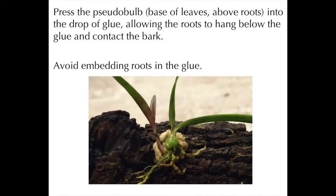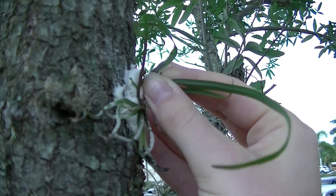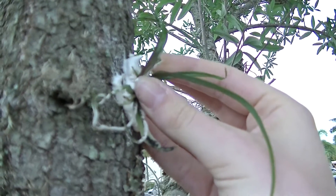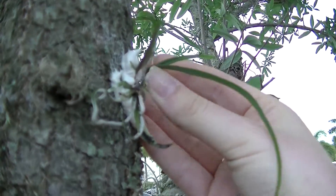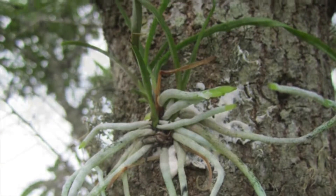Allow the glue to harden for 15 to 30 minutes. Press the pseudobulb into the drop of glue, allowing the roots to hang below the glue and contact the bark. Avoid embedding roots in the glue.